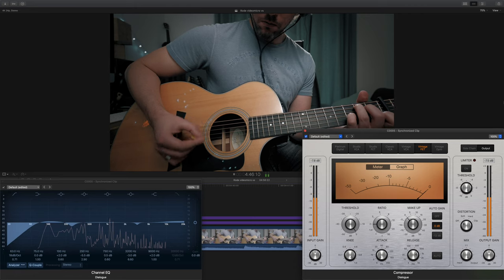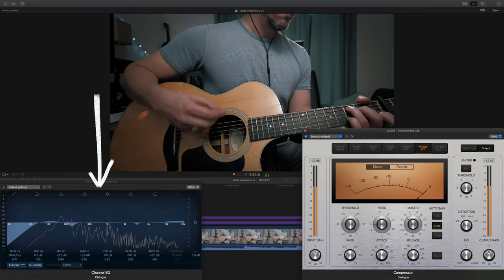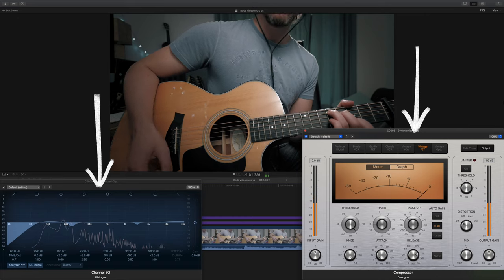I have made some interesting videos about how to use EQ and compression which I will link below for you. With that in mind, all the audio you'll hear from now on will be processed with EQ and compression using the same two stock plugins. Now, fancy some guitar?